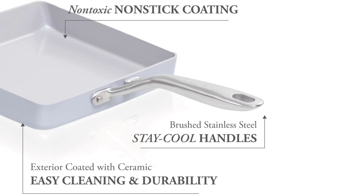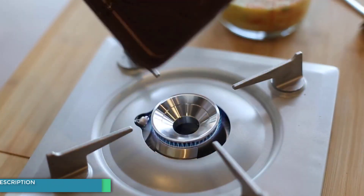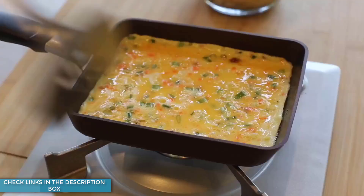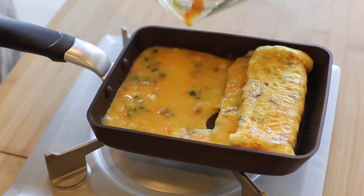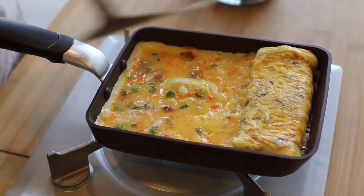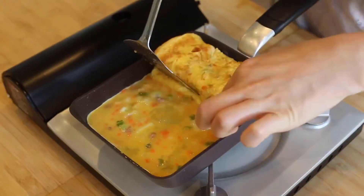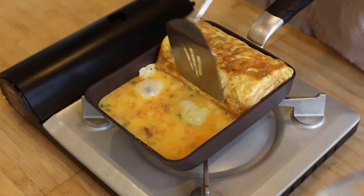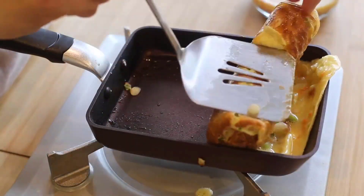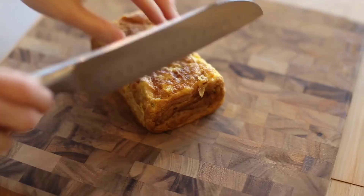The specially designed sloped front and straight sidewalls make it easy to flip and roll omelettes, while the high-performance non-toxic and non-stick ceramic coating ensures easy cooking and cleaning. The pan is also induction-ready and oven-safe up to 450 degrees Fahrenheit, providing convenience for all types of stovetops and cooking methods. With its stainless steel handle and rivets, this pan offers strength and durability, while remaining cool on the stovetop.